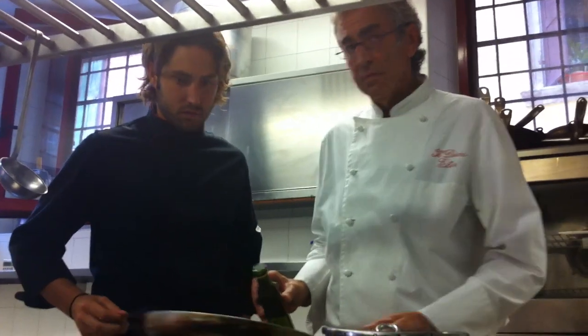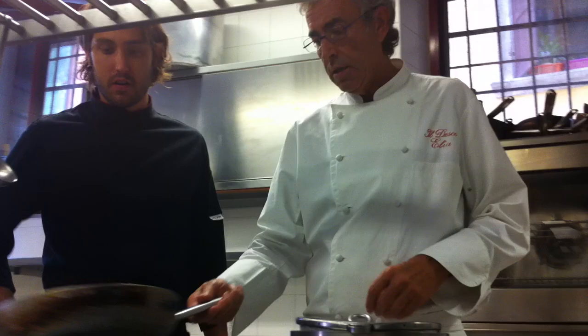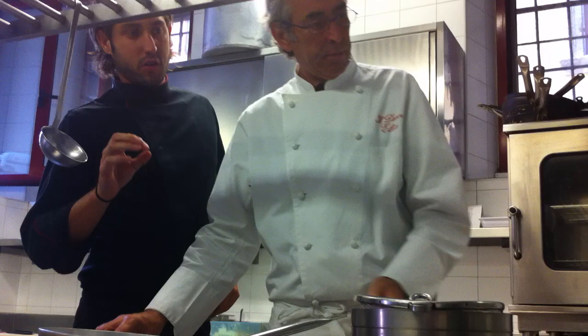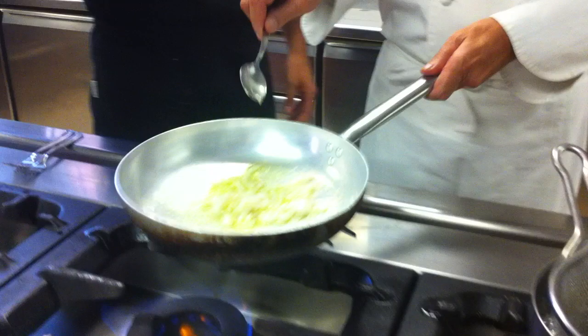We are preparing a pasta from our summer menu this year: black spaghettini, served with baby squids, tomatoes, dried tomatoes, crispy zucchini, and a little basil.